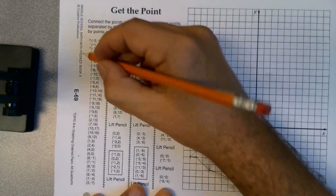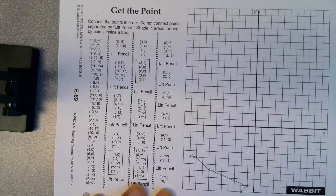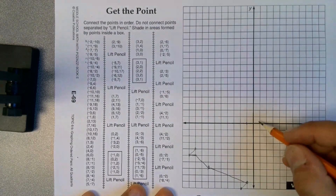Keep connecting as you go. You don't want to draw all the dots and then connect them, because you'll forget the order. Make sure you're marking them off as you're doing it.